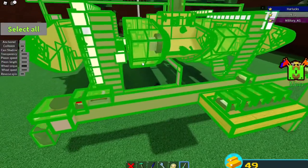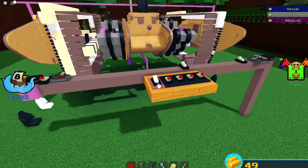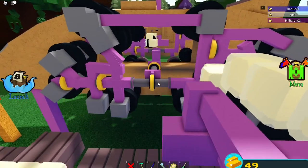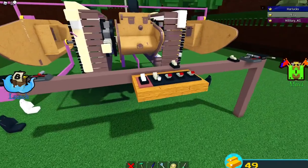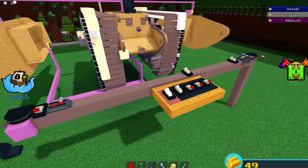Let me change the transparency. Basically, I have all these wheels here, and I basically compact them together like this. Then I click this other switch, which basically pushes the tracks towards it.